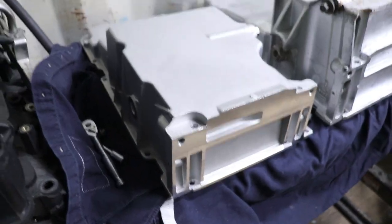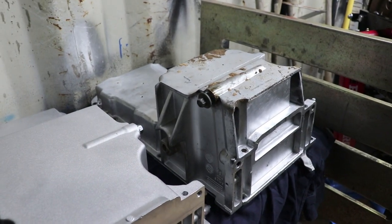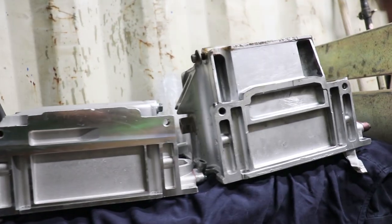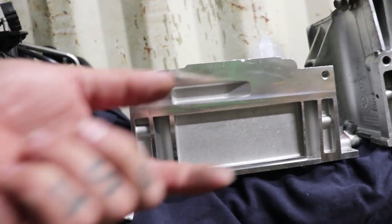Here we are folks, this is the new oil pan and that is the old oil pan. See, it's a little bit shallower versus the taller pan.